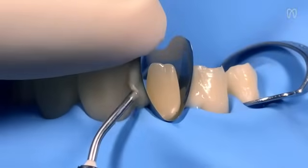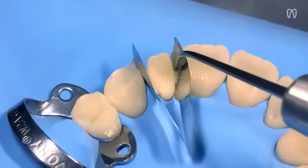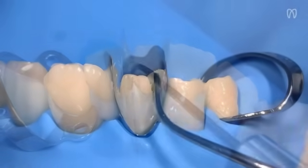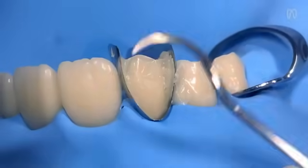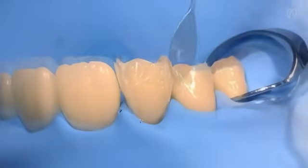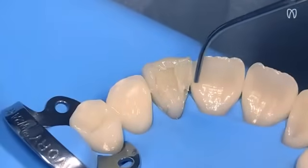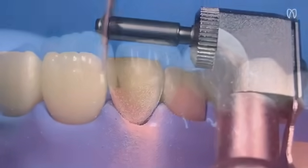Unica MiniDeep Anterior allows great contour customization, enabling us to achieve predictable results and manage proximal and cervical margins easily with just one matrix. With the help of Unica MiniDeep Anterior, we achieved a functional, anatomical, and aesthetic restoration in just one session — a truly time and cost-effective solution.